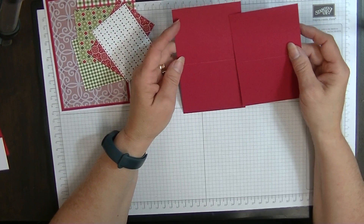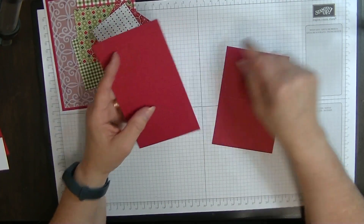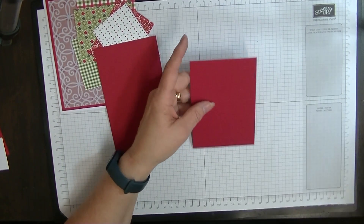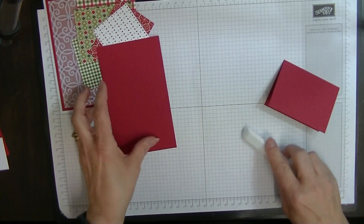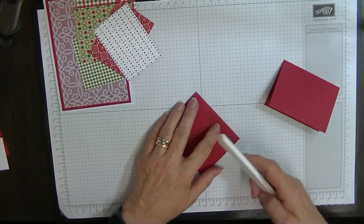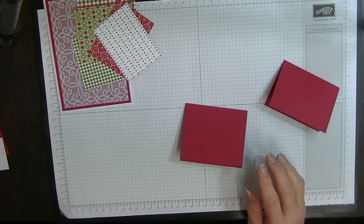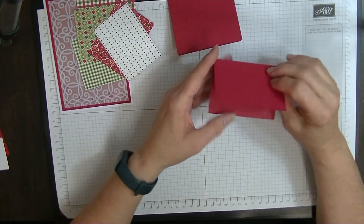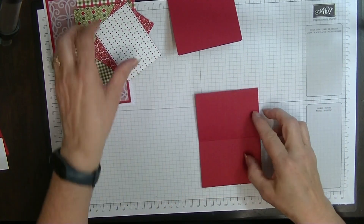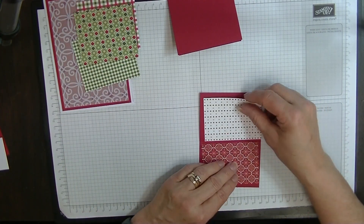Now we're going to work on our flip flaps. We have two flaps here — this one's five and three quarters by three and one eighths and this is five by three and one eighths. So we're actually going to fold and burnish both of these score lines. On my smaller one, which is the five by three and one eighths, we're going to pop our designer series paper on the inside like so.